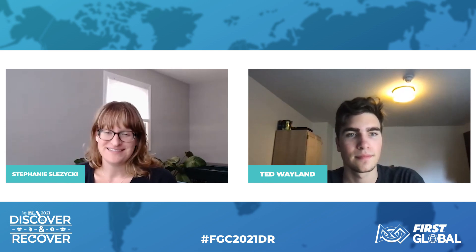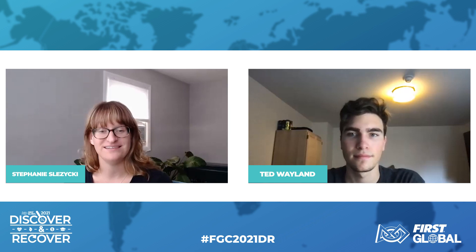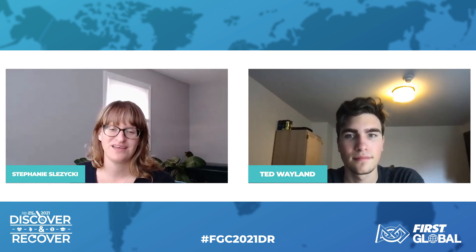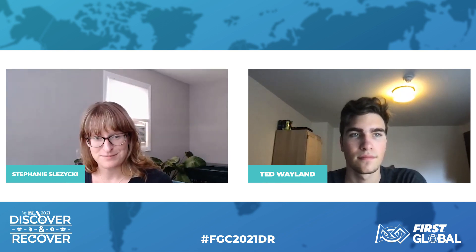Hello, and welcome to the technical training session on CubeSat Prototypes. I'm Stephanie, and I'm here with Ted, and together we'll answer some of the excellent questions submitted by teams. I'd like to start with a very high-level question: why CubeSat Prototypes?